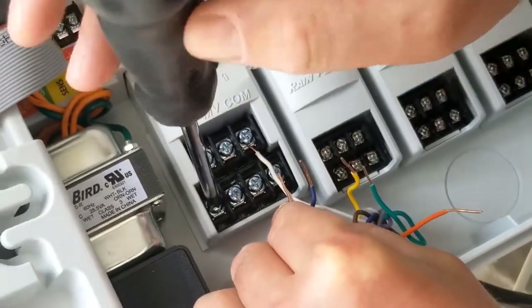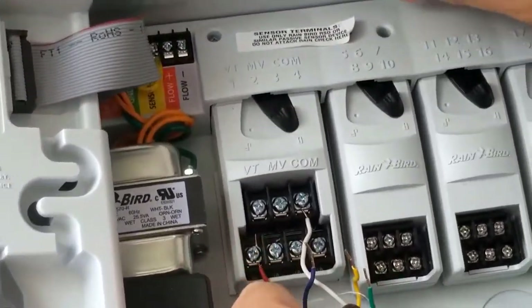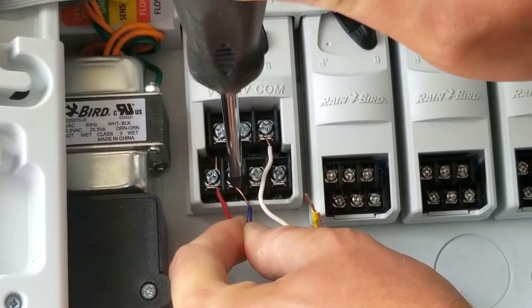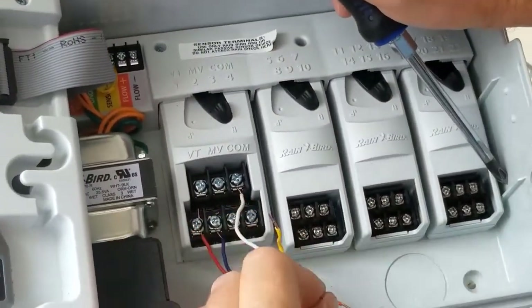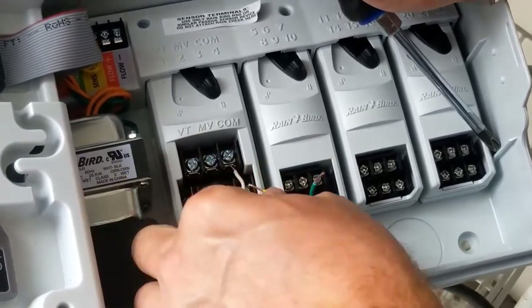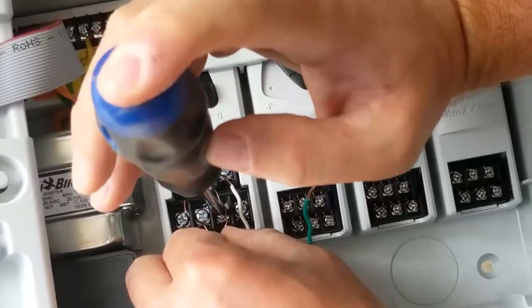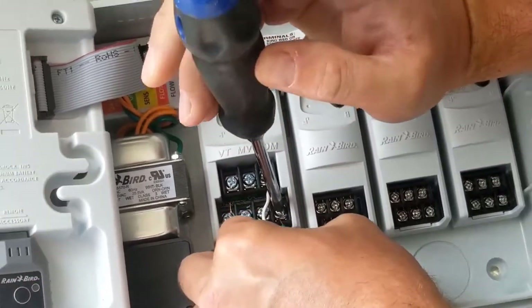I hook wire one into zone one, then test zone two — I think it's the blue wire — by touching it to VT, and my second sprinkler comes on. Then for zone three, I try the yellow wire on VT and yep, that's my third one. Although it was a good idea to take a picture, I almost didn't have to, because this quick test tells you exactly which wire goes where. That's going to come in really handy when I wire up my backyard.